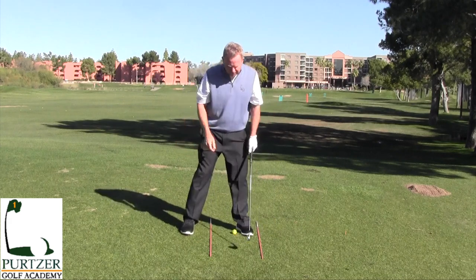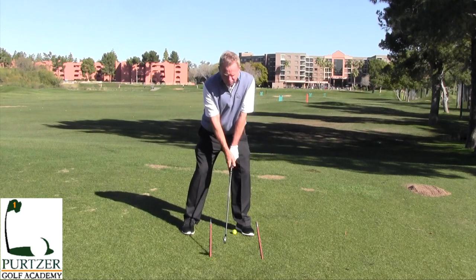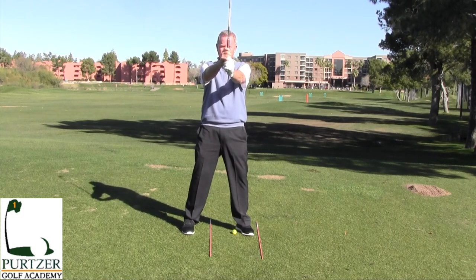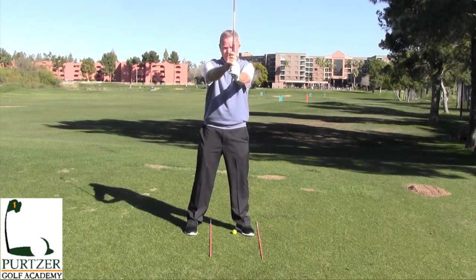Here's a good drill for you. Just pretend like you're gonna get ready to hit a shot and set up like this, then just bring this club right up out in front of you where you're looking at your thumb. Your hands are just about shoulder height here, maybe even a little taller.